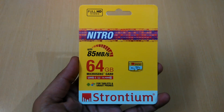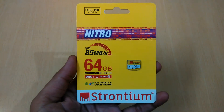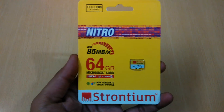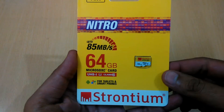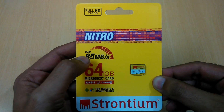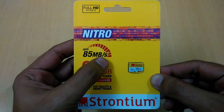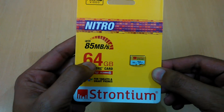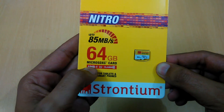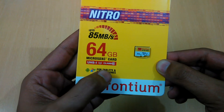Hi friends, this is Prabhat for TechBSD. As you can see, I have a Strontium 64GB Ultra High Speed Class 10 memory card. The speed of up to 85 MB per second is mentioned, the capacity is 64GB, and it's an ultra high speed Class 10 card.